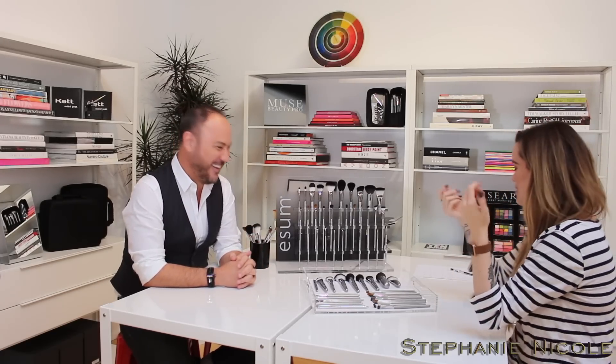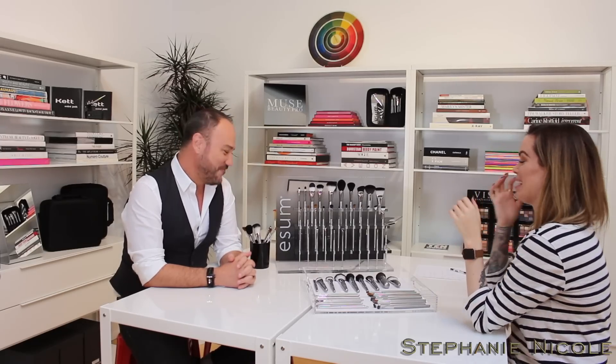It's deep, exactly. I couldn't get the name Muse, so ESUM works perfectly. So what type of hair are you guys using in your brush line?